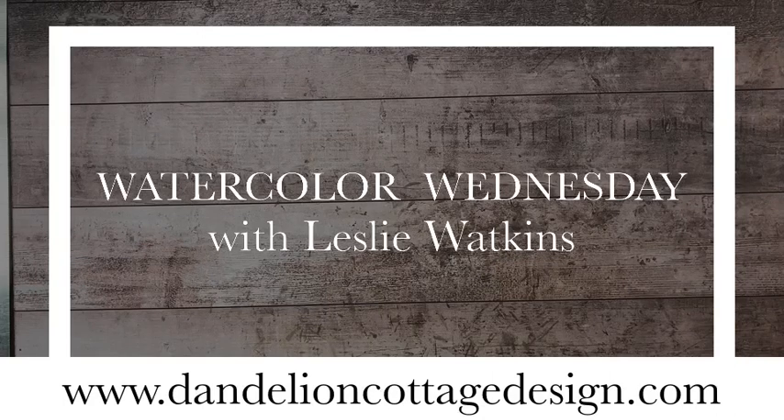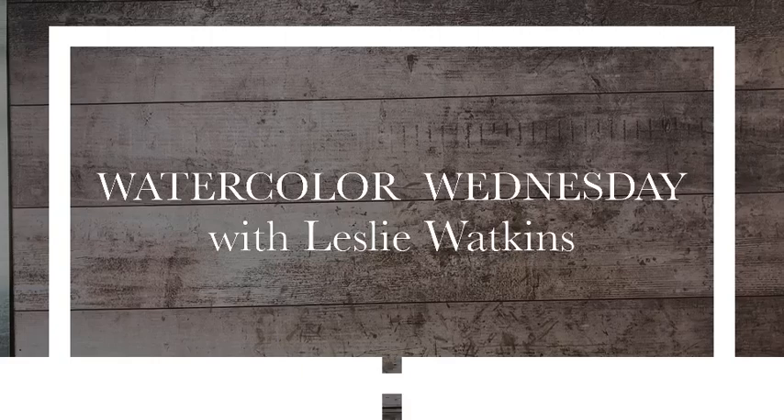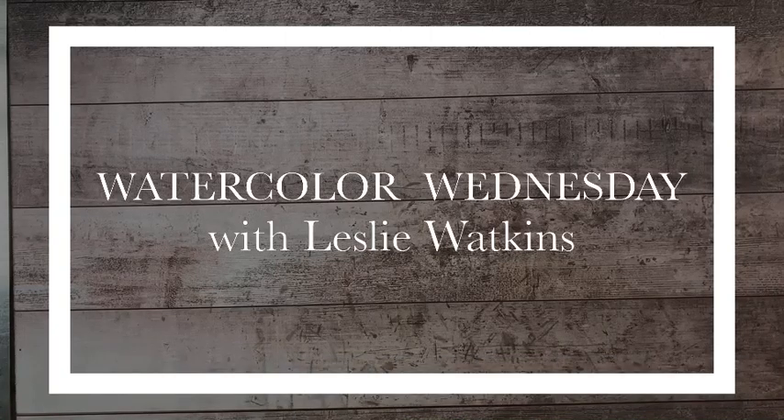Hi everybody. Welcome to Dandelion Cottage and Watercolor Wednesday. I'm Leslie Watkins. How are you all doing today?